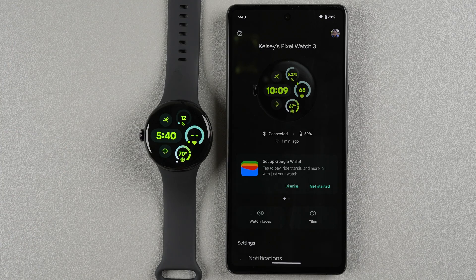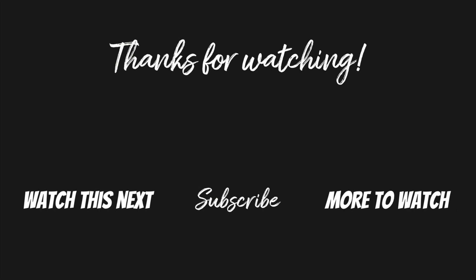Setup is complete! I'll probably do another video covering the first things you should do to customize your watch — leave a comment below if you'd like to see that. If this video helped, please give it a thumbs up and consider subscribing for more Pixel Watch 3 content. Thanks for watching!